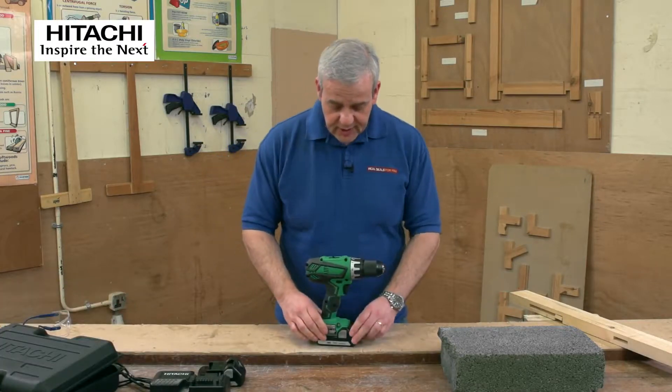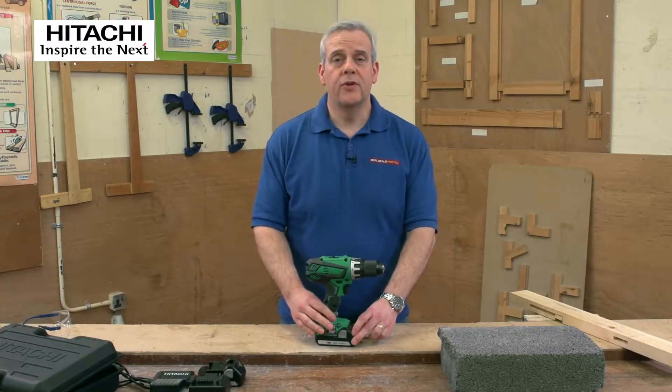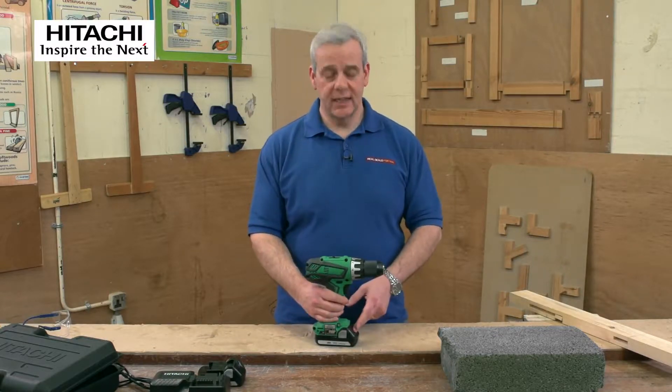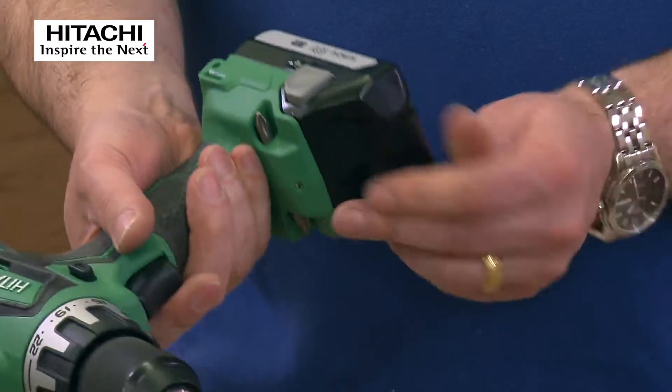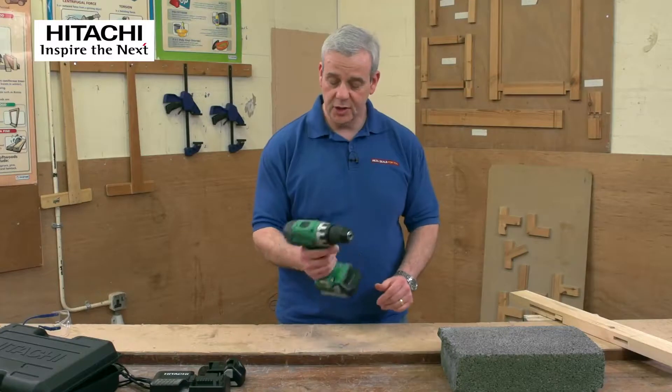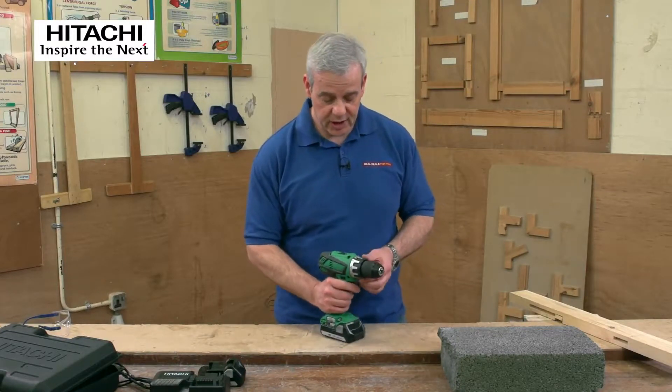Lithium batteries are lightweight and much more efficient than the old nickel metal hydride or NiCAD batteries. They keep their power right to the end of their charge. What we've got here are 1.5Ah lithium batteries — two of them — and a nice fast charger.